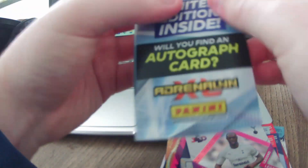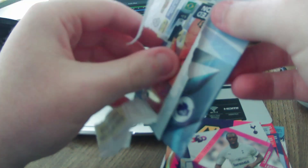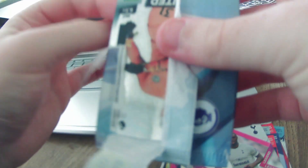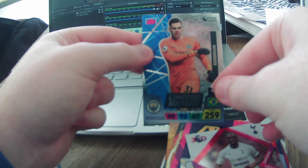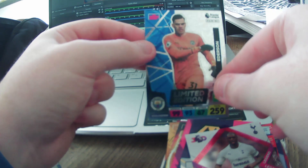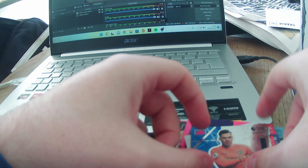The autograph card — let's see who we're going to get. It is not signed, I don't believe. But I believe that to be Ederson. It is — Limited Edition Ederson. Very nice aesthetic on that card as you will see. And that is it for today.